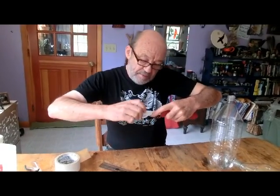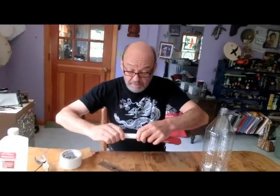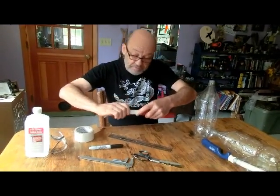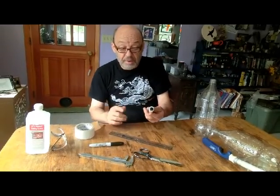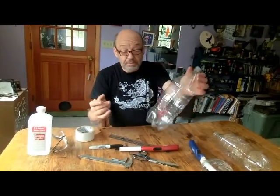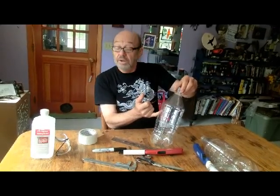Yeah, that's a nice tight fit — that is what you want. I'm not going to push it quite down to the end, although actually, yes, close — that is nice and tight. Now to make the flash guard, take a bottle. If it has lines on it like this one, use one of those.